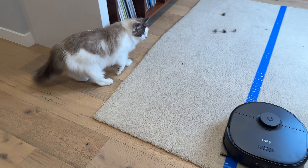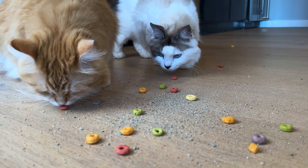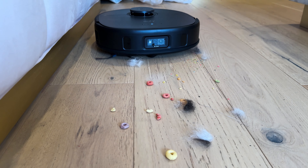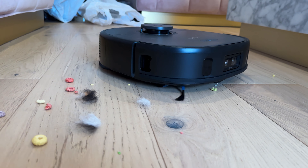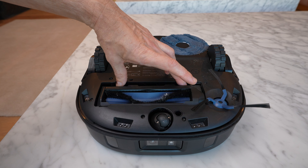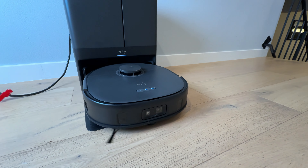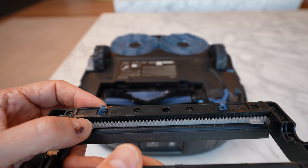Let's talk about my cats. My cats have very long hair — they're very curious, and they leave pet hair absolutely everywhere. When you're picking up pet hair, some of that is going to get tangled up in the brush roll. Eufy has a unique approach to battling this problem: the X10 has a special detangle comb. When the robot goes back to the base station, it spins the brush roll backwards.